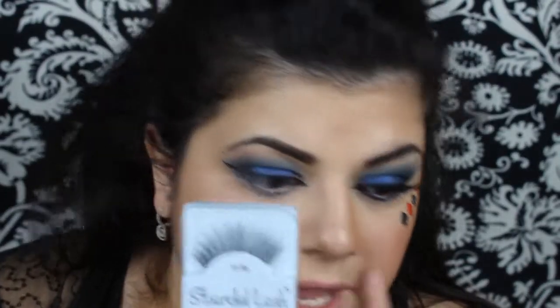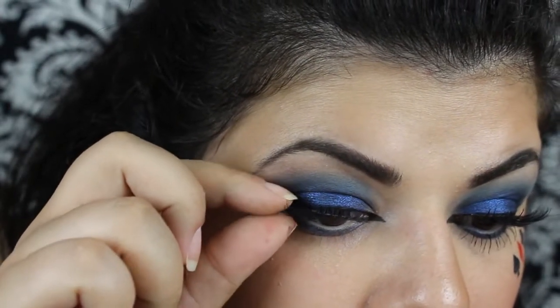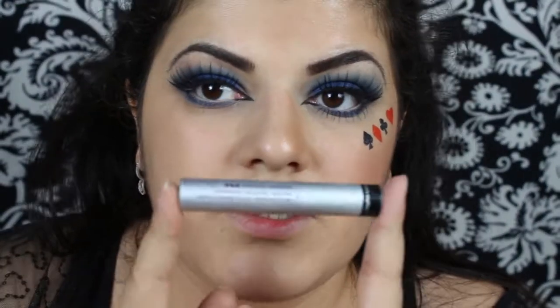Now I'm going to apply some false lashes. For the lower lashes, I'm going to apply this mascara — this is by Blink.